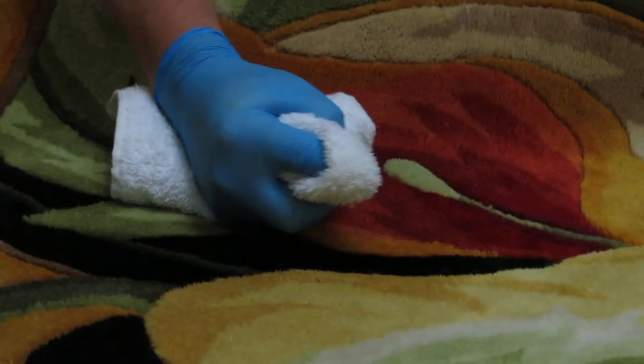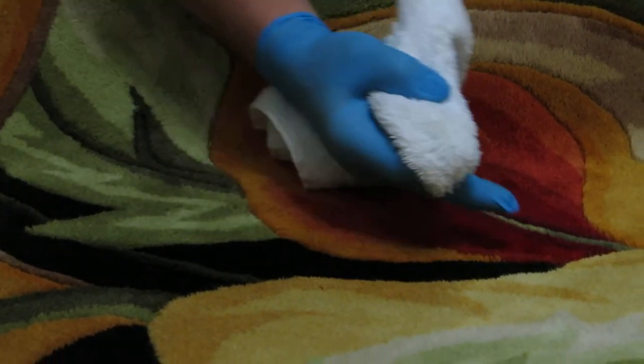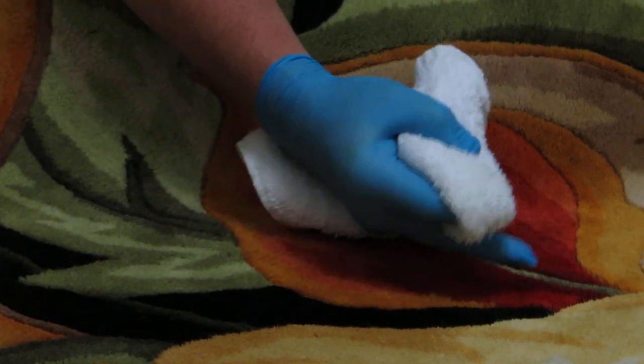The next thing we want to do is to rub an inconspicuous area on this rug where you have two or three different colors that intersect. That way you will be able to determine if you're going to get dye migration between one color section into another color section.